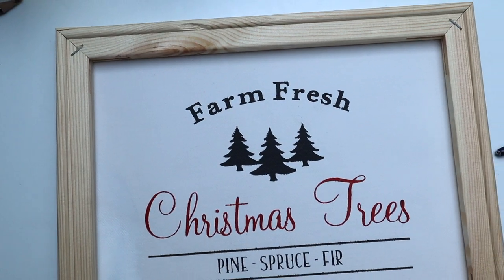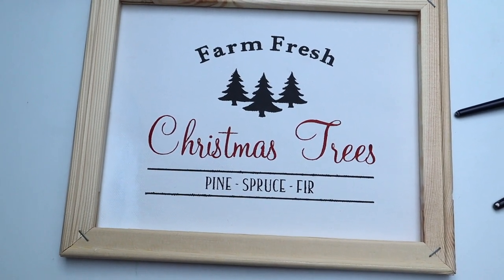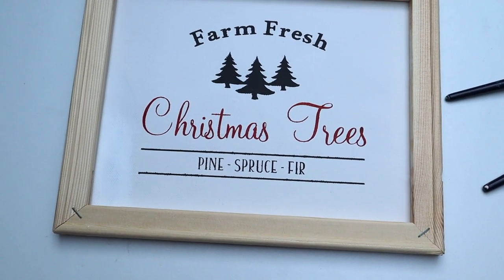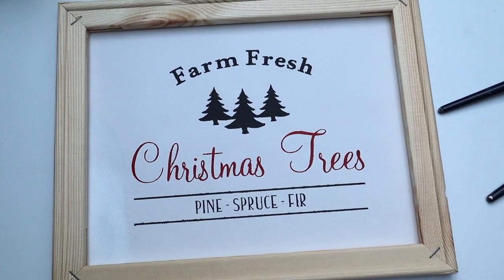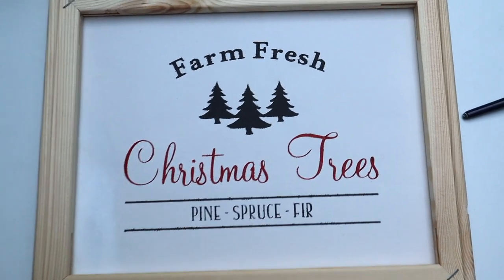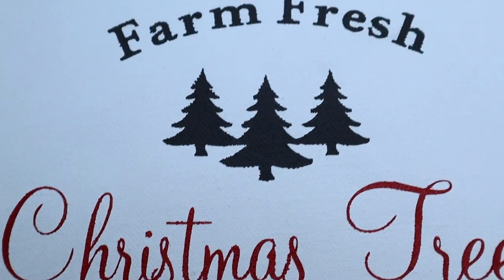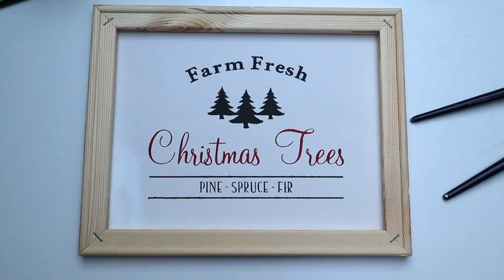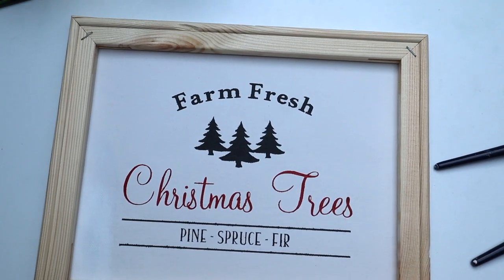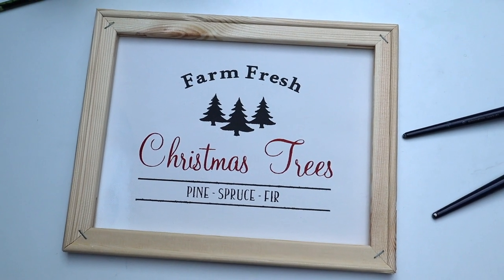So my DIY is pretty much done. I only need to glue the frame to the canvas, but I'm not sure if I'll leave it like that or paint the wood black. I'm pretty happy with the result — the lines aren't as clean as I had hoped for, but for a first project I'm very happy. If you liked this video, please give it a thumbs up and subscribe for more Cricut action in the future. See you next time, bye guys!